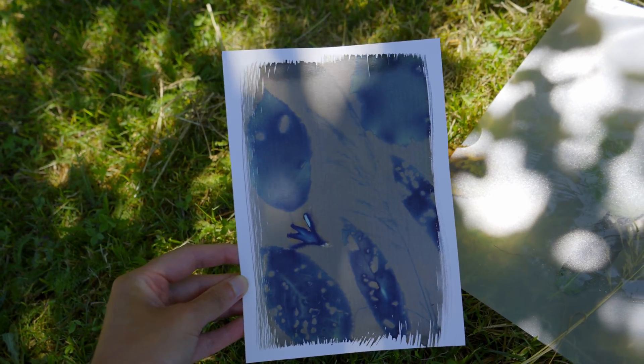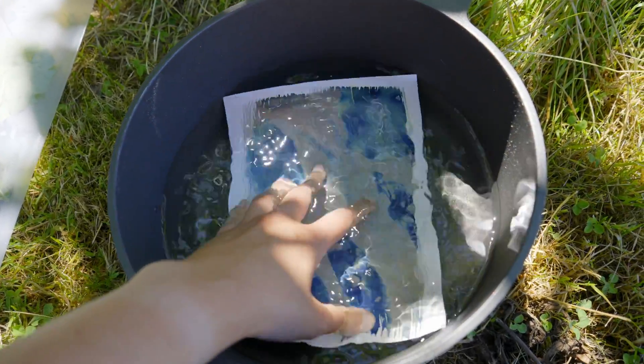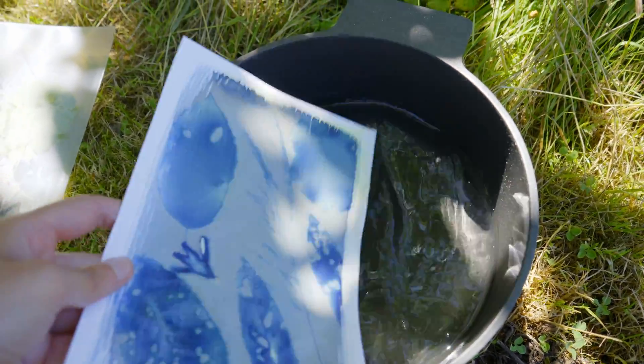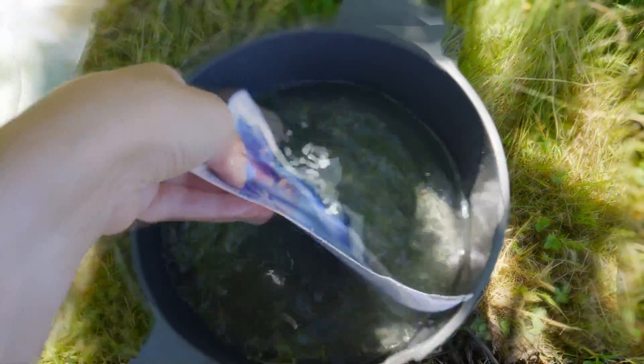Over a span of maybe about 10 minutes, the yellowish coating will first turn blue and then into some sort of brown. This is usually the stage where you are ready to wash out and fixate your image. For that, you can just use regular water and swoosh it around a bit, or just leave it in the water — that's usually enough.